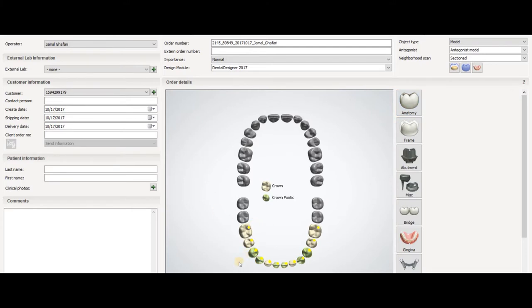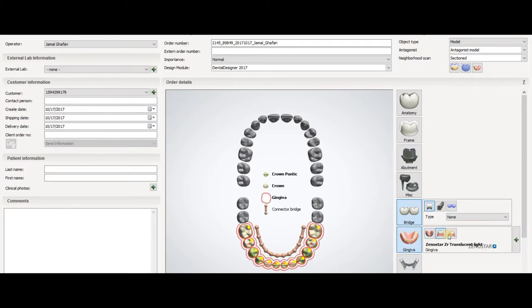You have to select the other one for the adjacent teeth, then select the bridge. Also select the gingival option — if you are going to do a cut-back for the gingival you can select this one; for full contour you can select the gingival option.